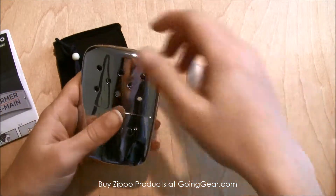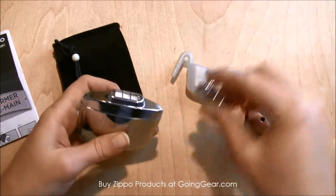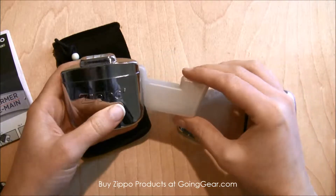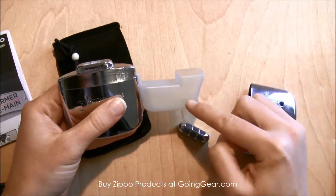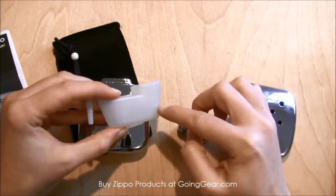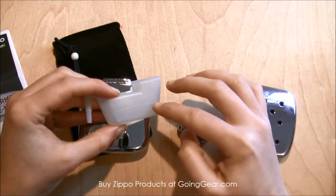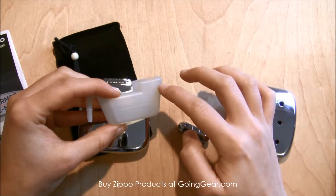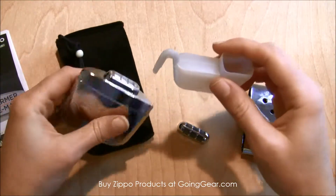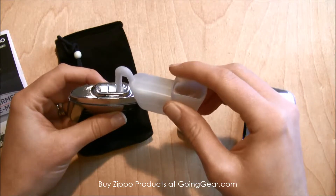How it works is you take the lid off of it and then you've got to take that off too. You see here there's some filling holes, so you would put your Zippo lighter fluid in here. There's a couple of lines on this cup — if you fill it halfway, it's going to last for about six hours. If you fill it all the way up, it'll last for about 12 hours. Then you fill it in here and pour it out of the cup into the lighter just like that.